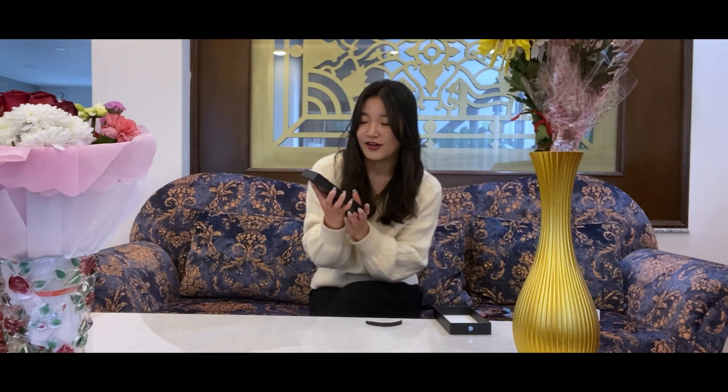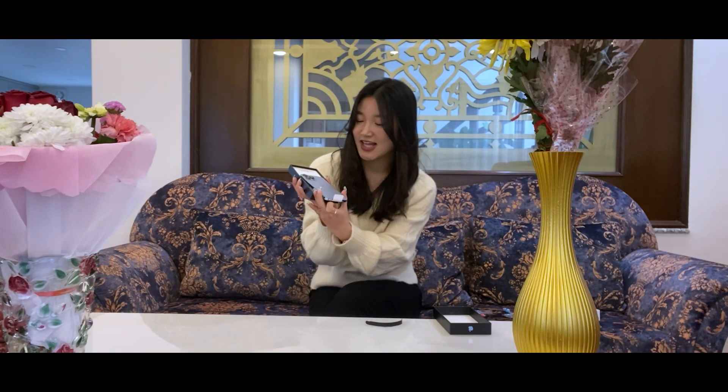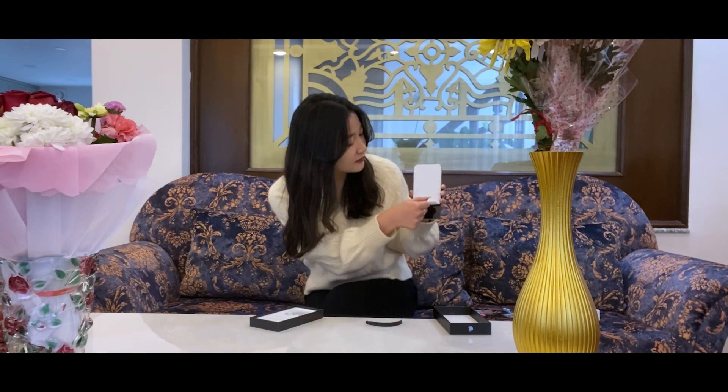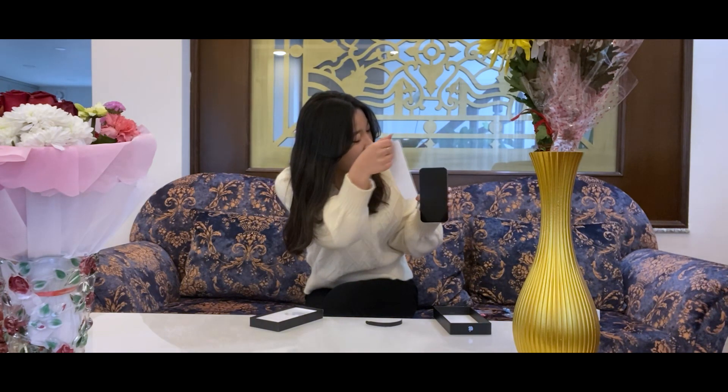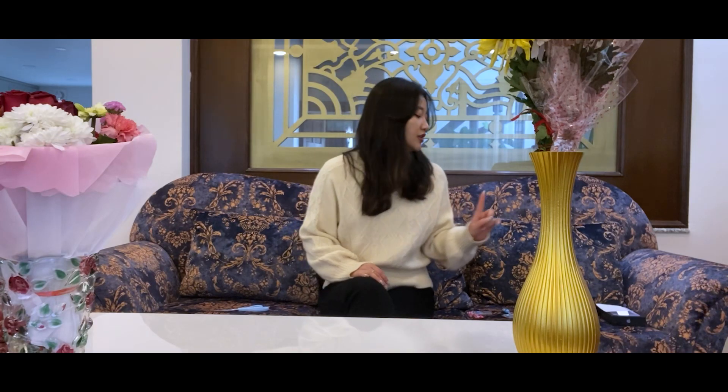Oh my god, it's so freaking pretty! And then I have a charging wire, and that's it. And the second gift is actually AirPods.